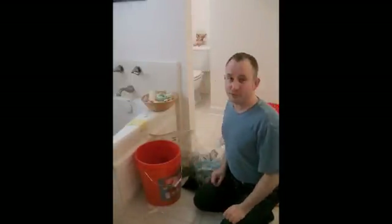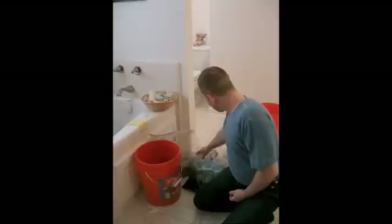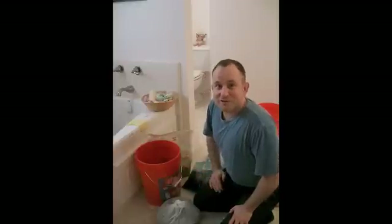Good morning! I'm making this video for the guys at the Inman Perk coffee shop that have been saving all of these coffee grounds here. These are espresso coffee grounds. So this is to show them what I've been doing with them all.